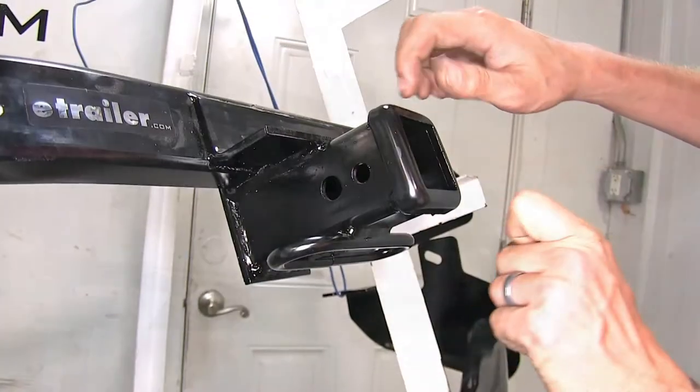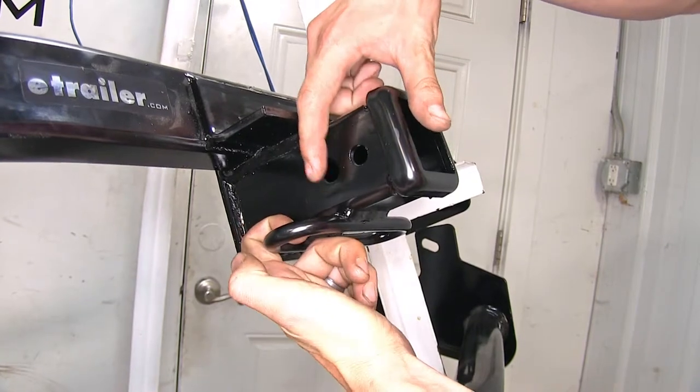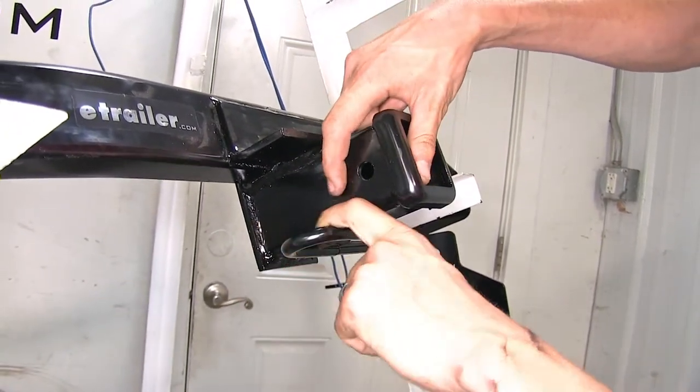This will allow us to hook our safety chain hooks on easily and not worry about having our hitch pin or locking device in the way blocking us while we're trying to hook on.